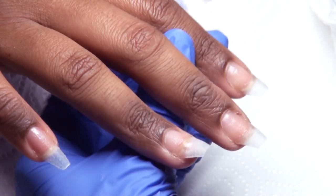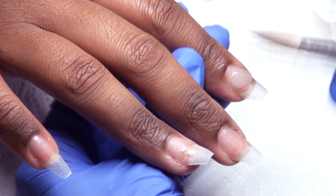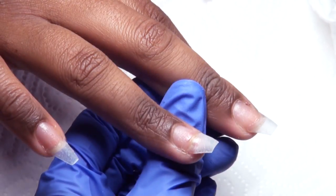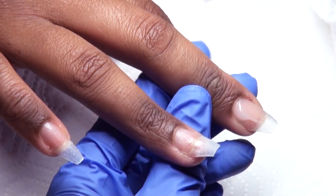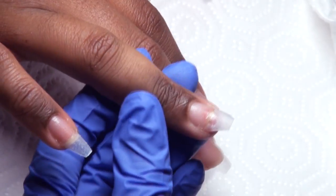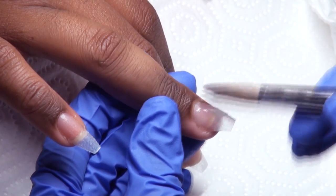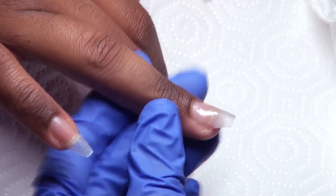Hey everyone, welcome back! Today I have some short, sassy, and really cute nails for you guys. I'm starting off by dehydrating and priming the natural nails and applying a thin layer of clear acrylic. I do this to protect the natural nail and prevent lifting. I'm using the number 10 oval Kolinsky Alpha brush, which you can get at alphabrush.com.